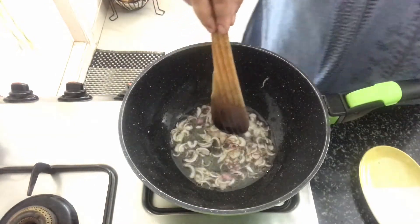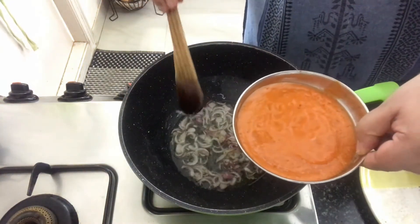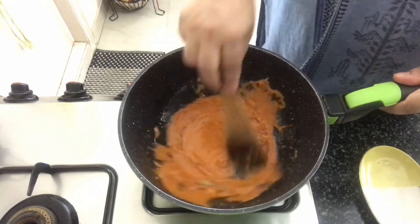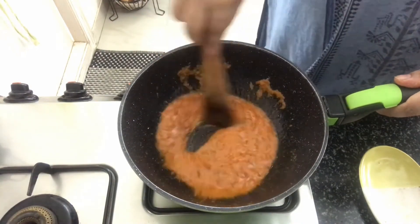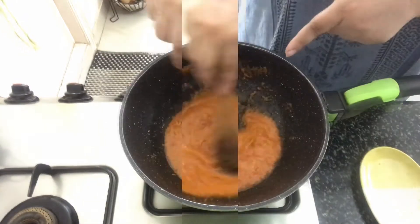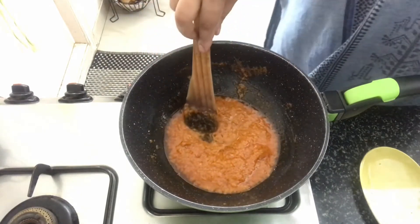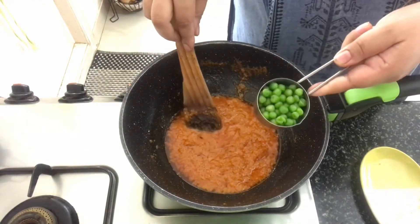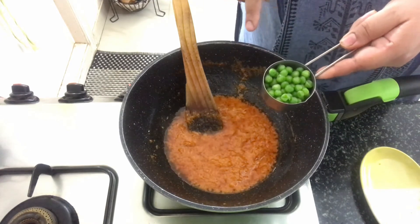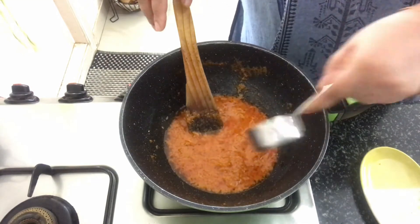The onions have started to brown. Now we'll add in the paste that we have made. We'll cook the paste until it thickens and the oil separates. The paste has thickened and the oil has separated. At this stage we'll add in green peas. If you're using fresh green peas make sure you cook them before adding. I'm using frozen green peas so I'm adding them directly.